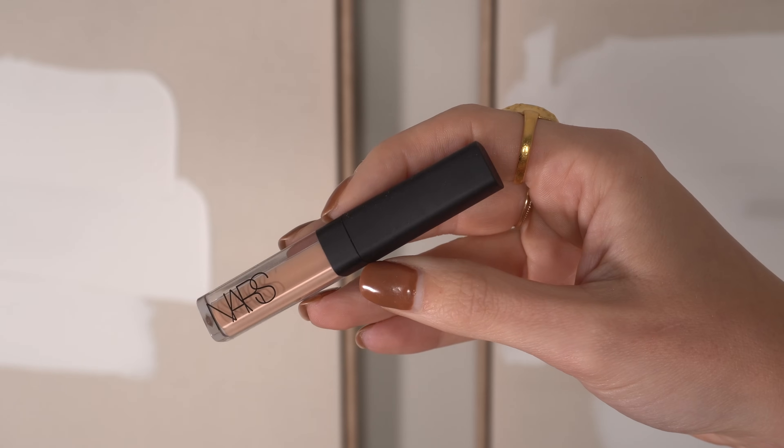I'm actually thinking about doing a full face of Westman Atelier — let me know if that's something you'd be interested in seeing. I've tried a lot of the products and I'm thinking about buying the things I haven't tried and doing a collective review of the brand, since it's one of my favorites. Now let's go in with the NARS Radiant Creamy Concealer in the shade Honey as a color corrector — I'm going to use it just like a corrector because it has a great undertone for correction.